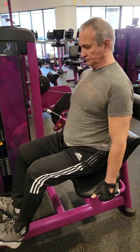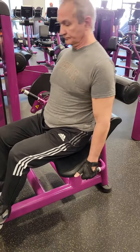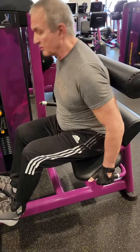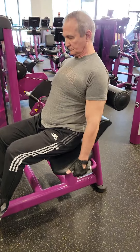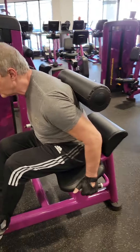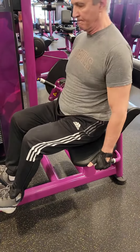Coach Ray here with Scott and we're working back and bis today. As we begin our back routine, the first thing we always want to make sure is our lower back. Scott is just using this basic low back machine here, and that's what I recommend that anyone, especially if you're 50 or over — this is the way to work your lower back. I stay away from deadlifts, but here we can go ahead and work the entire lower back safely.